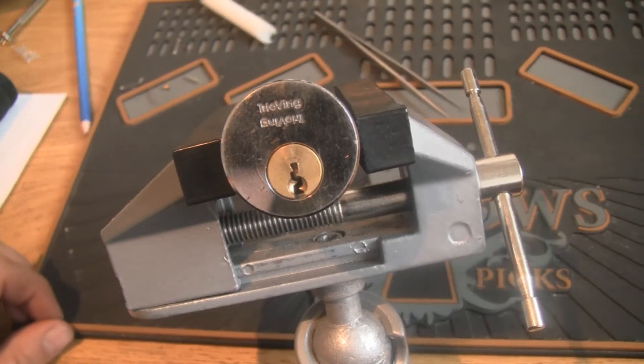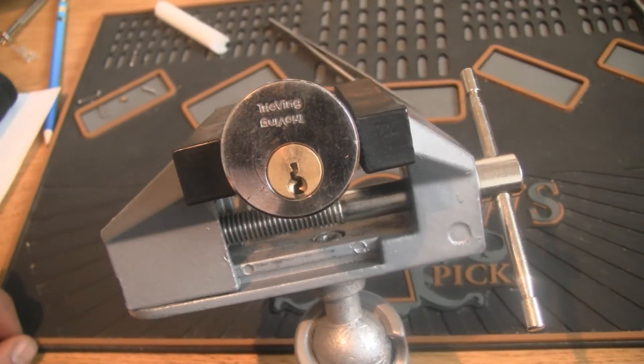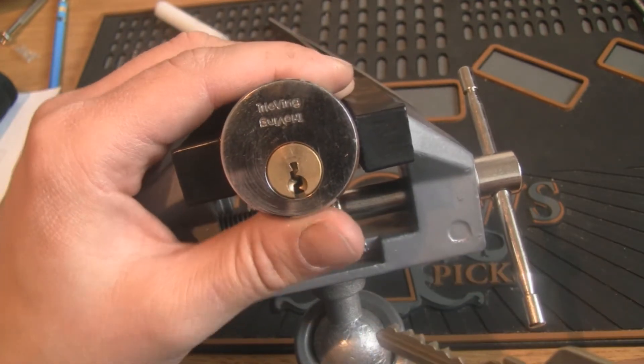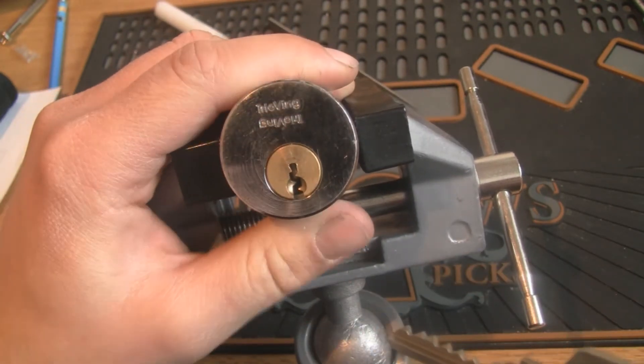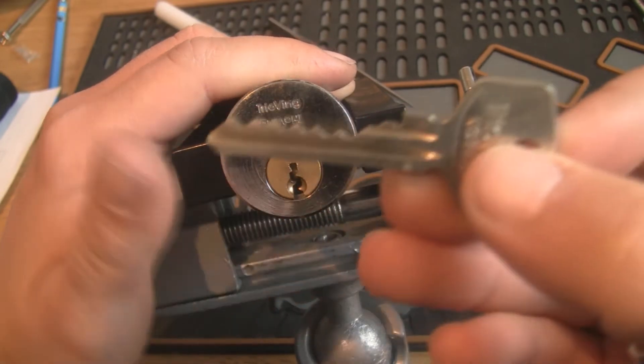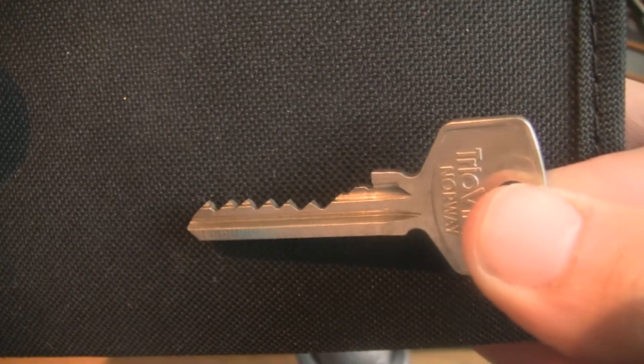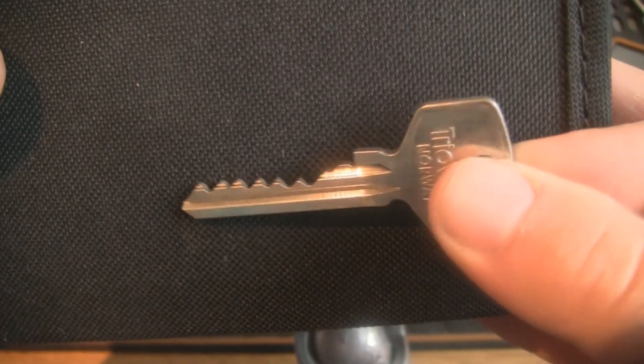Hello and thanks for tuning in. In this video I'm gonna present you with a little Trio Wing lock. It's a 508 profile — a standard Trio Wing profile. And here's the key: it's a 7-pin with a pretty flat bitting on it.